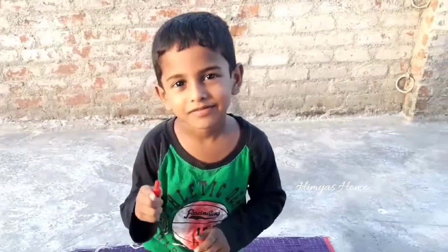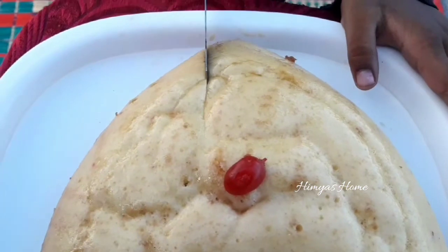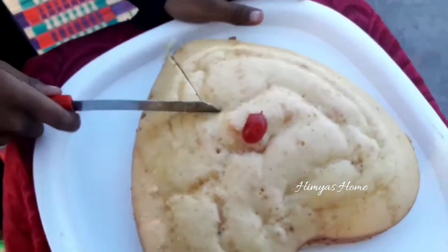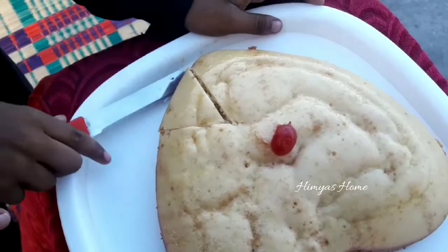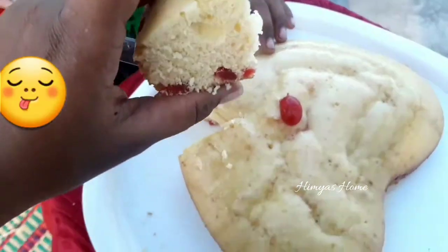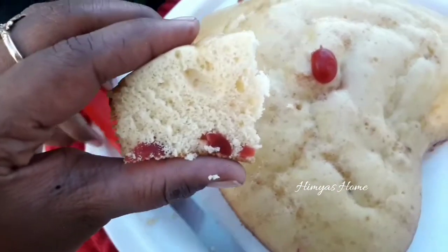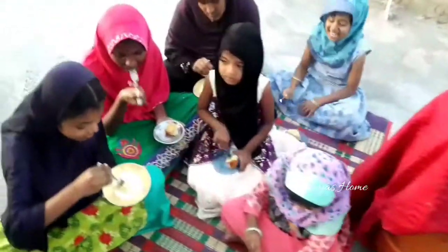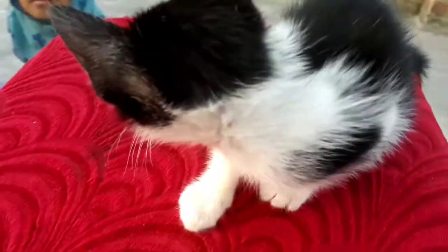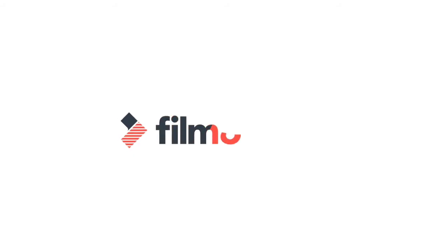First, let's make this batter. Now we are going to add 2 cups of milk, 1 cup of milk, 1 spoon of baking powder, 1 and a half spoon of baking soda, and 1 tablespoon of milk.